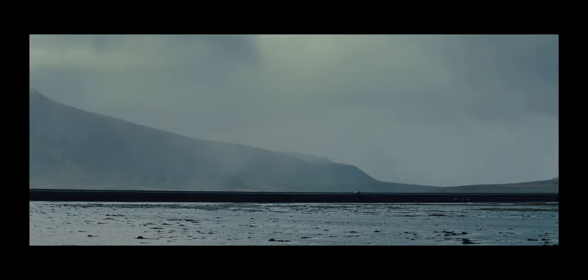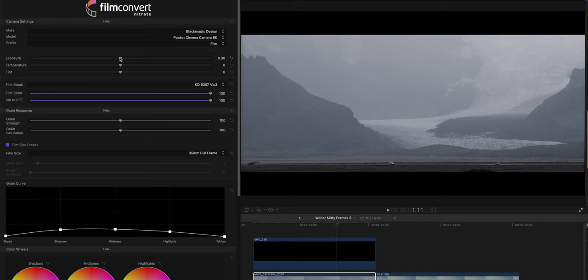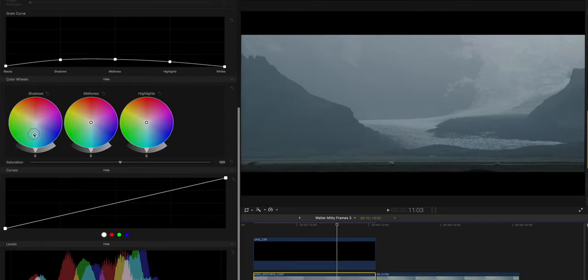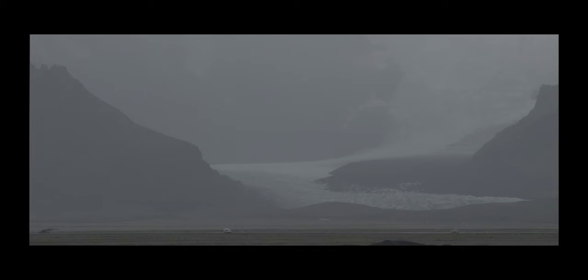For this second frame it was mainly about contrast and tint. This second frame was also pretty much the same location as the one featured in the movie. As you can see I barely touched the exposure or temperature but I lowered the tint. I even decreased the grain amount. I added some blues in the shadows and warmth in the highlights, and I created some contrast using the luma curve. I also went to Final Cut to add more contrast. Here's the before and after.